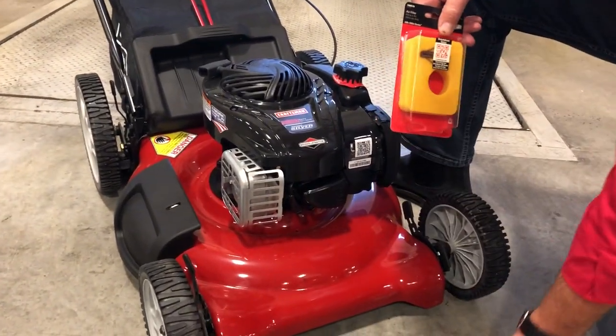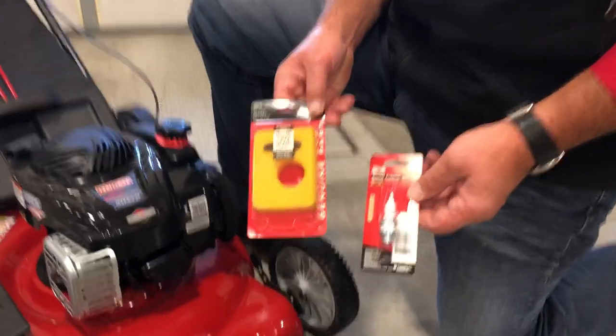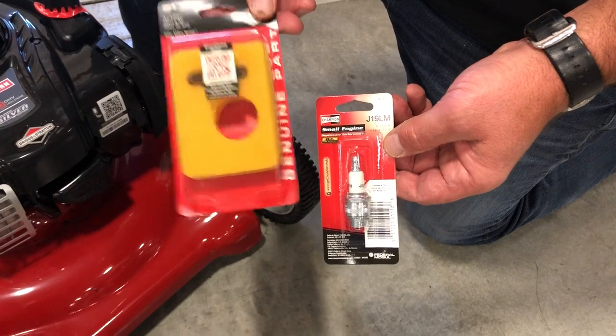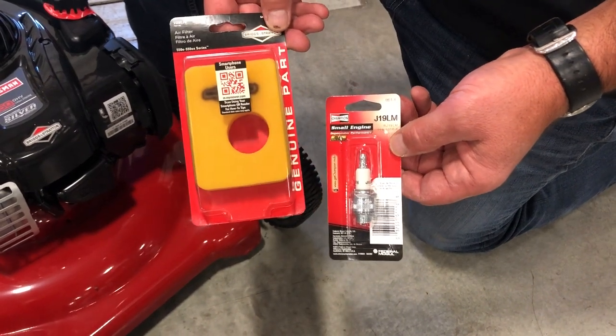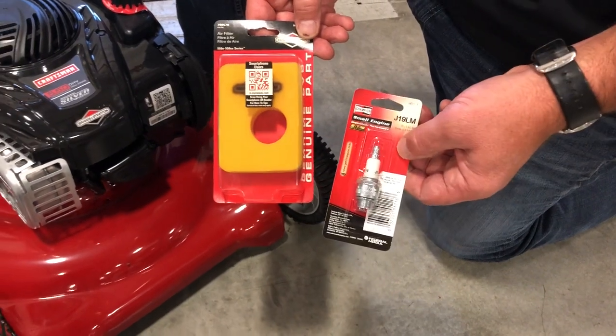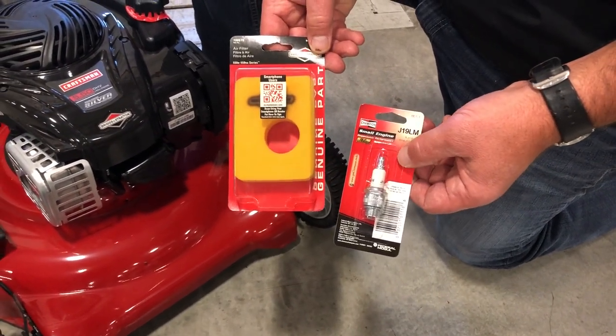As I mentioned about the tune-ups and things like that that people typically do in the spring, you could certainly do this in the fall as well. Find out which spark plug it takes, find out what's the right air cleaner, go ahead and swap those two things out — very easy to do with the right wrench.